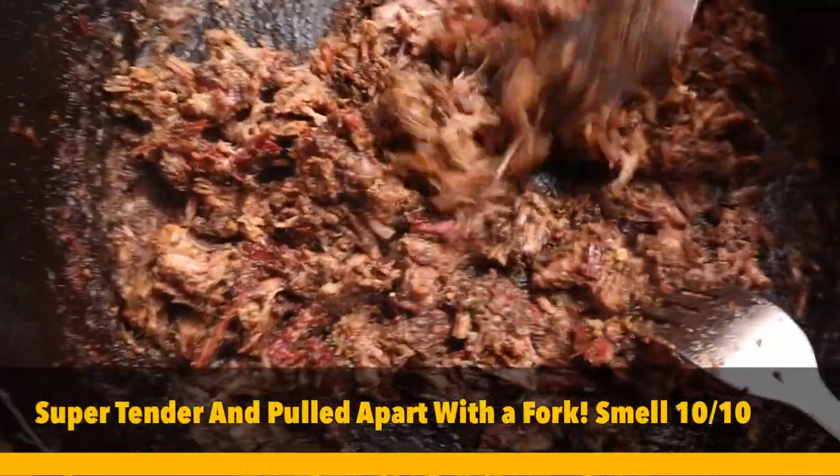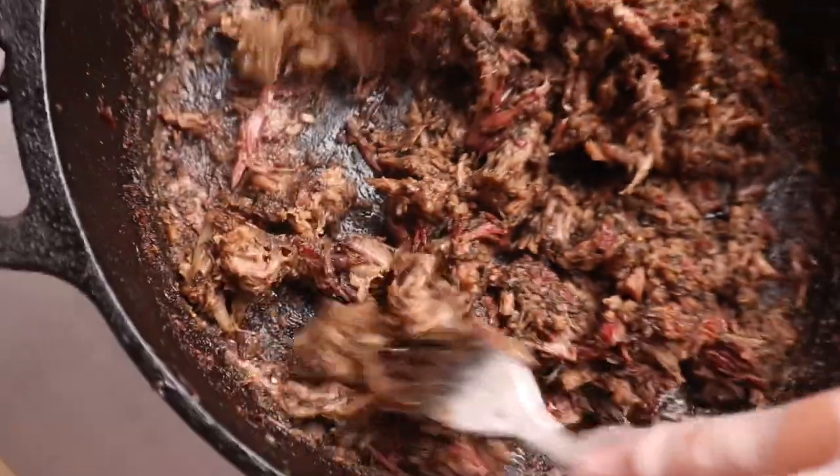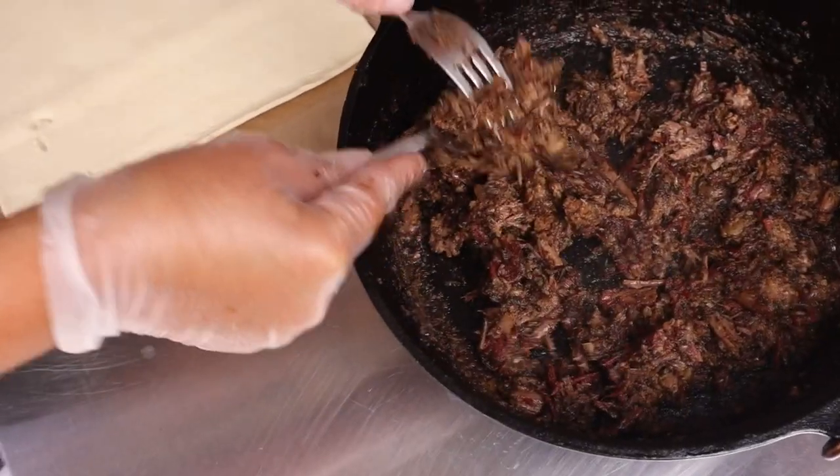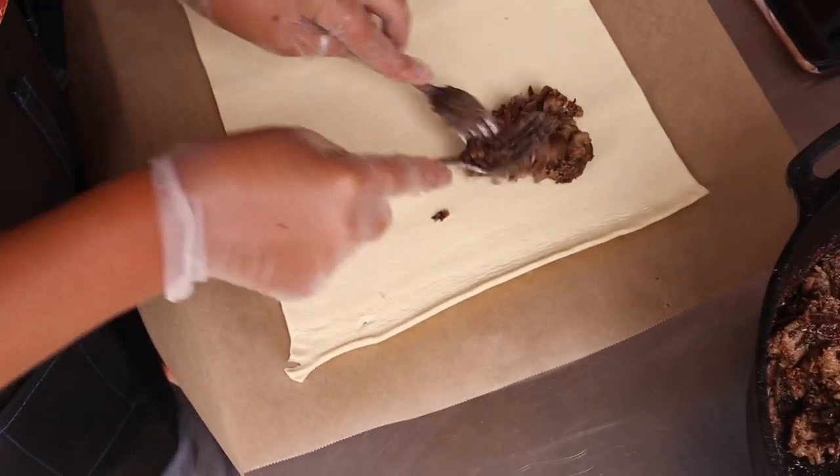And there we go — all pulled apart, smelling lovely at the moment. So what we do is take it out and put it in our puff pastry.